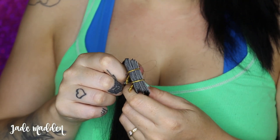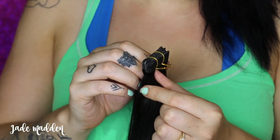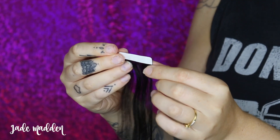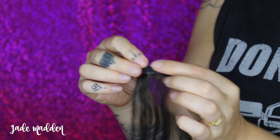For those of you that don't know what tape hair extensions are, as I said they are a form of semi-permanent hair extensions. They are personally my favorite because they're very fast and easy to apply and they leave zero damage on your hair.